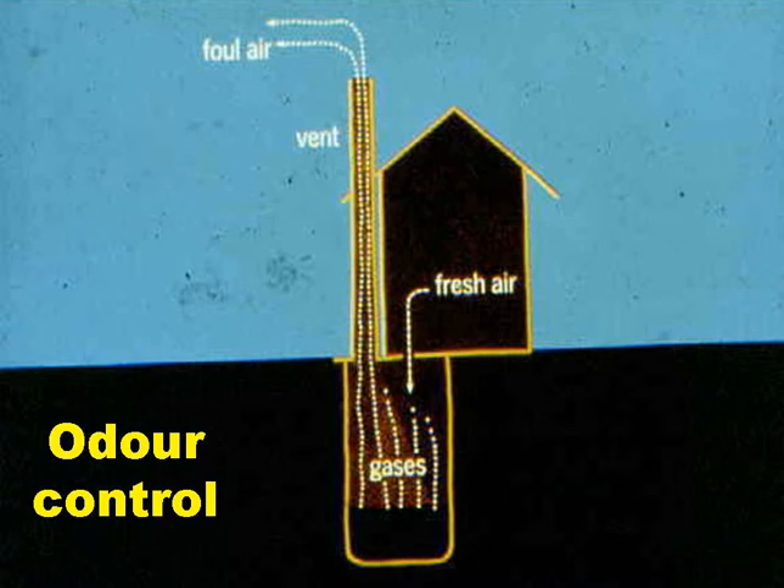Odour control works like this. The wind blowing across the top of the vent pipe sucks out some of the air at the top of the vent pipe, and this is replaced by air from below. This sets up an airflow pattern in which fresh air enters the pit through the squat hole. This air and the malodorous gases generated in the pit are then sucked up and out of the vent pipe, leaving the superstructure totally odour free.